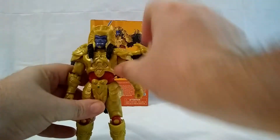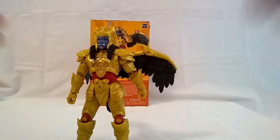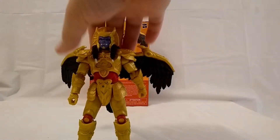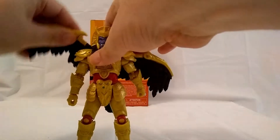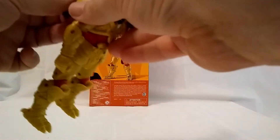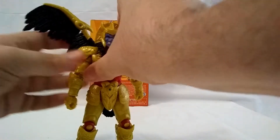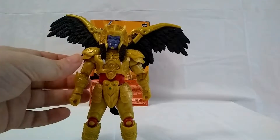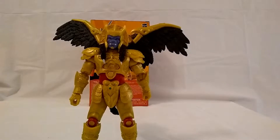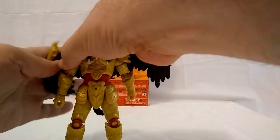He's really sturdy — the package feels so much heavier than any of the other ones. The wings can move; they can go up. This one seems a little bit droopy — maybe hit that with a little bit of a dryer or something to get it right. But you can get him some good poses with that, with his wings like that.